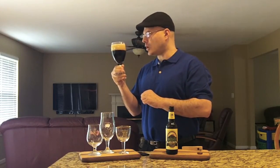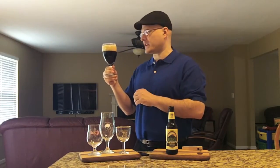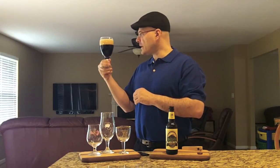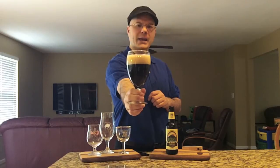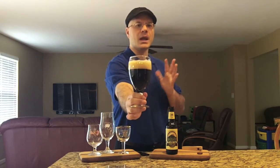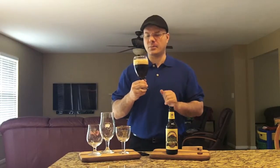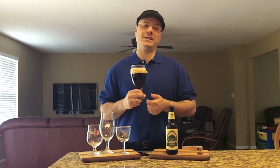When I swirl it, we're not really getting any alcohol legs up at the top — maybe a tiny bit. I mean, it's 5.2% so it's a session beer. Really, really nice looking beer. It's got that khaki, off-white head on that really dark body. In the camera it probably looks fully opaque, but there are some ruby hues that come through it. Let's get a nose on this and see what kind of aroma we've got. I'm down for a porter today.